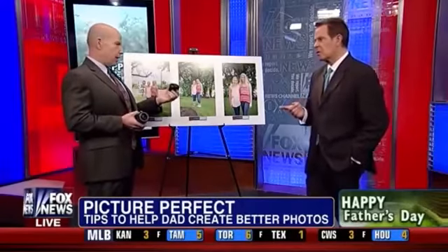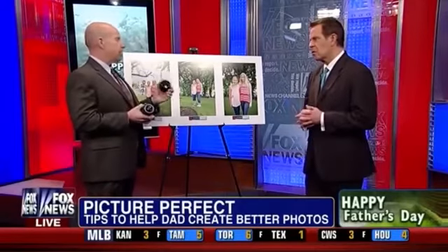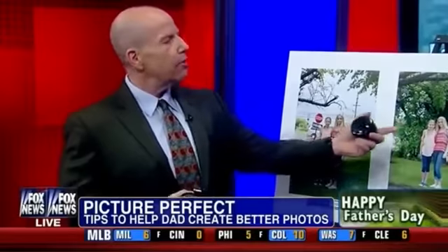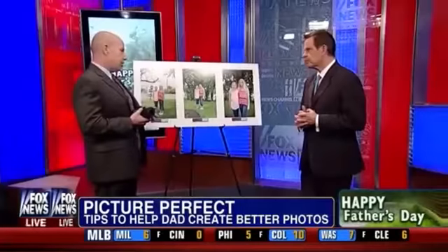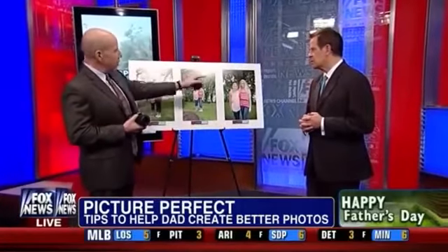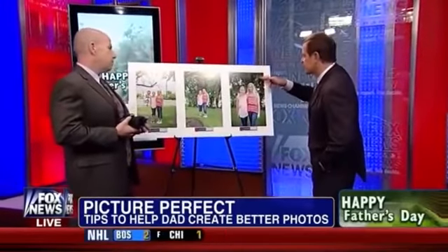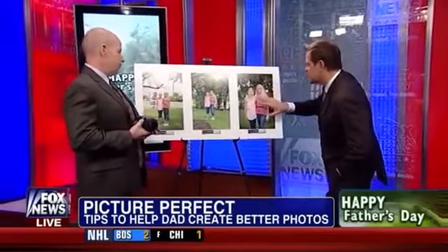This is a 50mm 1.8 lens, and the reason you want to use that is it allows you to defocus the background. If you look at this third picture, what happens is you get in tighter to the subject and you defocus the background, and then the subject becomes really the main part of the picture. You can see the same trees, but they're kind of blurry, and these two faces are the focus. The other thing to remember is to not have anything coming out of the person's head.